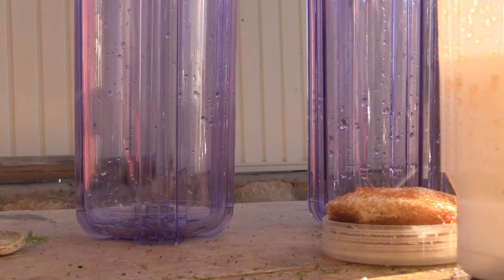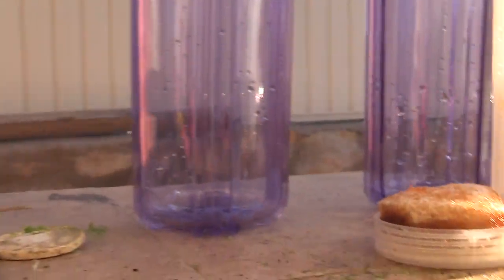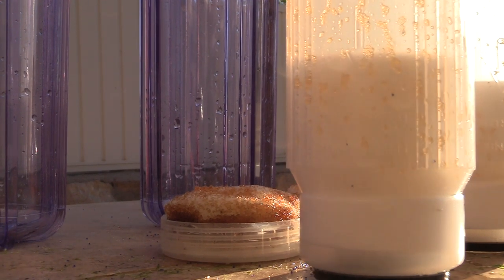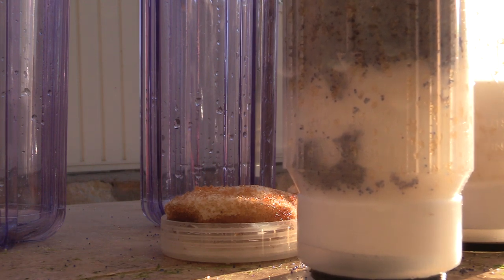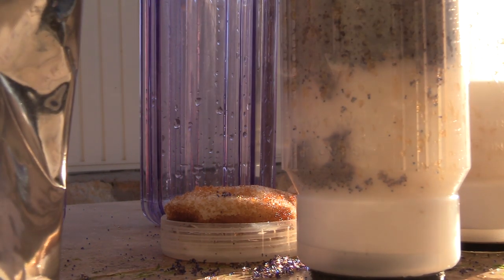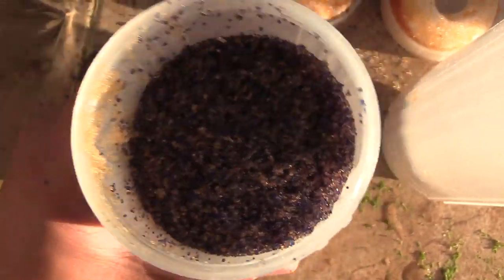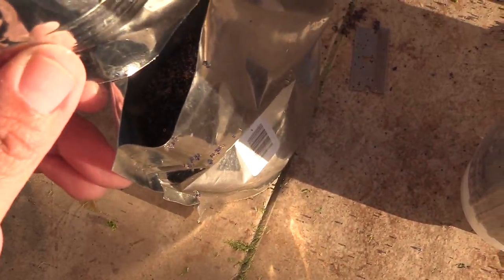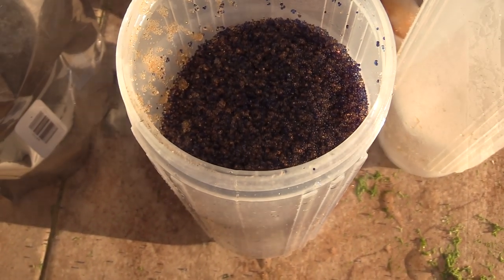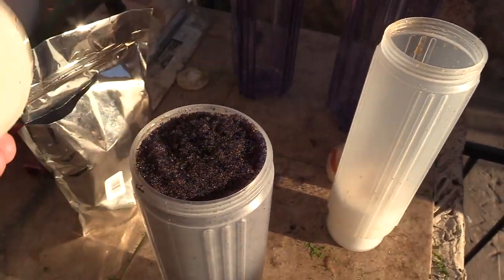The goal is to get as much DI resin inside the canister as possible — pack it in as tight as you can so the resin will last you quite a while. Fill it all the way up, give it a couple of love taps so it compresses down, then repeat and fill it up again. As you can see the resin went down after tapping, so fill it up some more until it's fully packed.